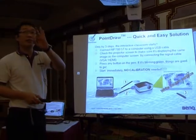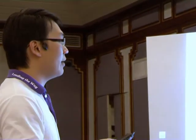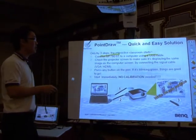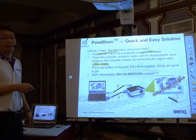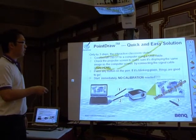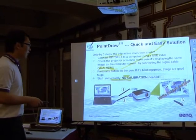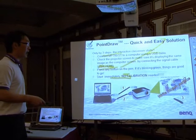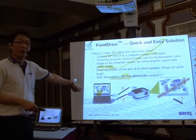Setting up the projector is very simple — just three steps. First, connect the projector to a computer via a USB cable to enable the Point Draw Pen. Second, for image output, connect using either a VGA cable or HDMI cable. Third, simply turn on the Point Draw Pen and you can start immediately with no calibration required. You can even write on any surface, like directly on your hand.